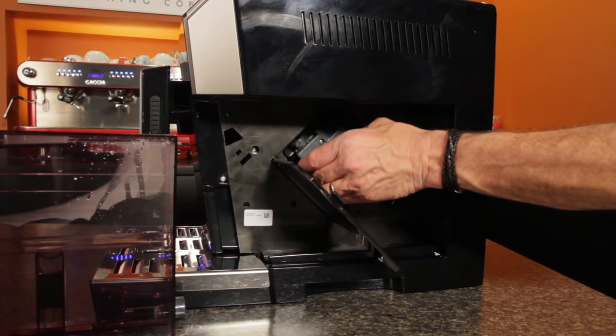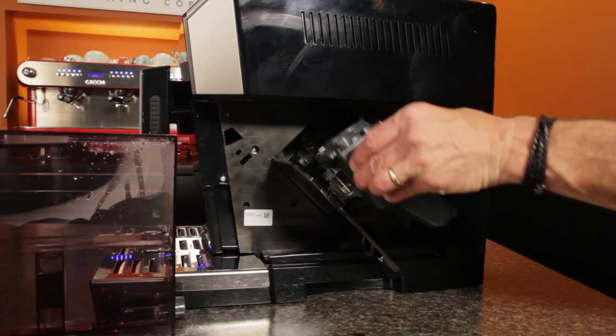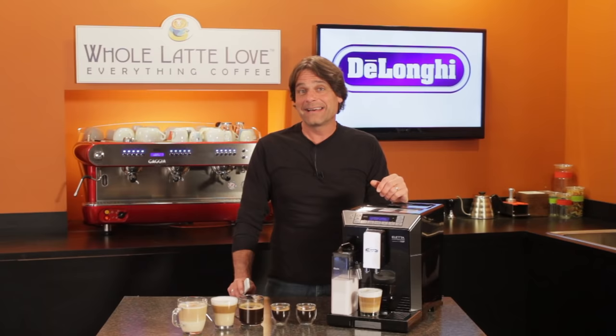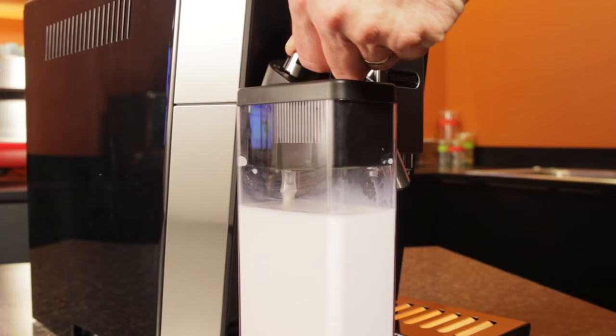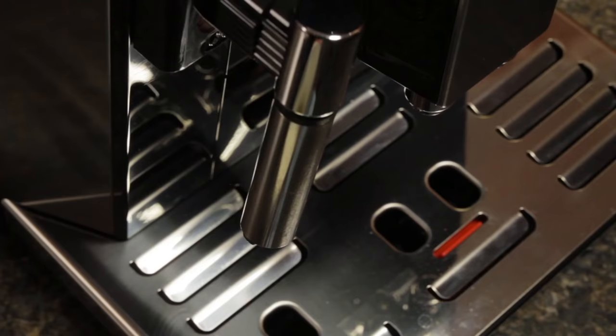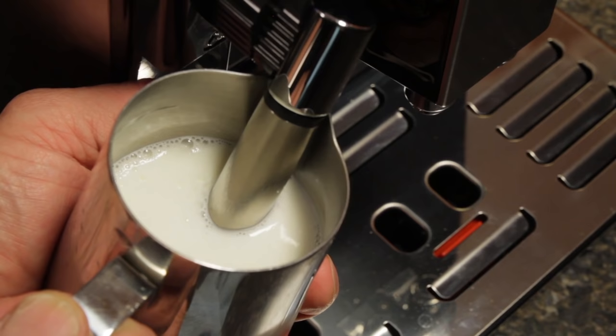On the side of the machine, behind the reservoir, a door opens to reveal a removable brew group. DeLonghi recommends rinsing that piece with cool water at least once a month. The Aleta is somewhat unique in super automatics in that, along with the carafe, it comes with an auto-frothing steam wand that doubles as a dispenser for hot water for things like Americanos, tea and more. I was pleasantly surprised by the microfoam the wand produced — it was much finer than most super auto-frothing wands I've used, to the point of being usable for making milk for latte art.